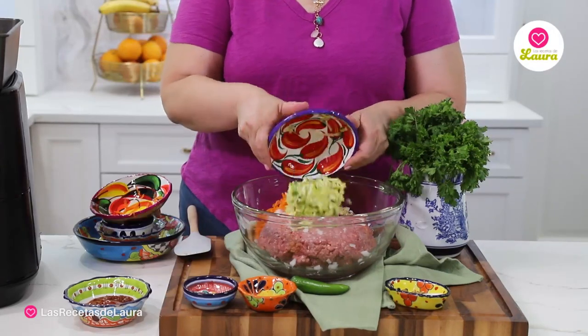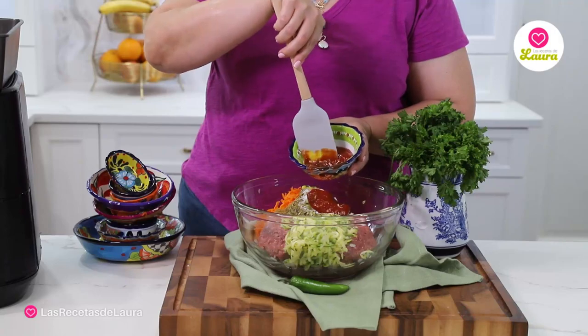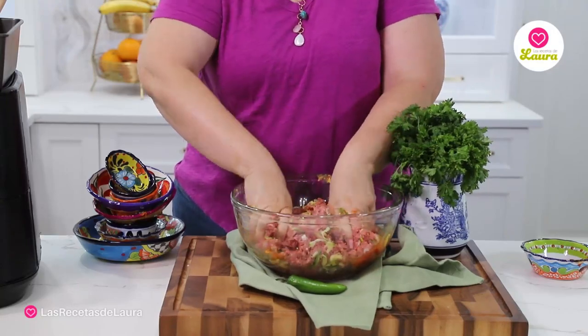Now add all the ingredients to the beef — just save half the ketchup and the jalapeño, we're going to use those at the end. Now mix everything very well so we can have our meatloaf mix.